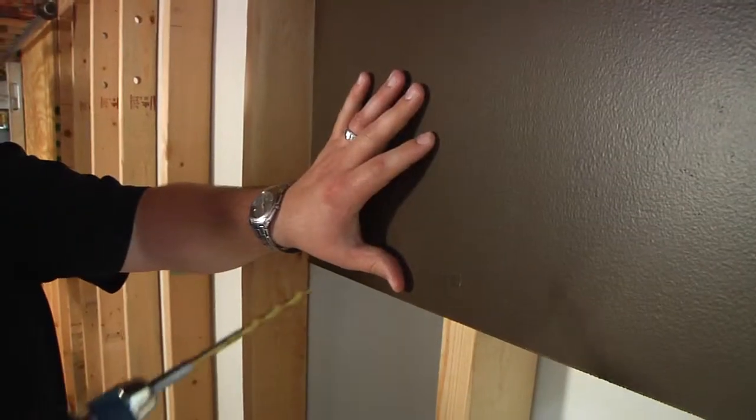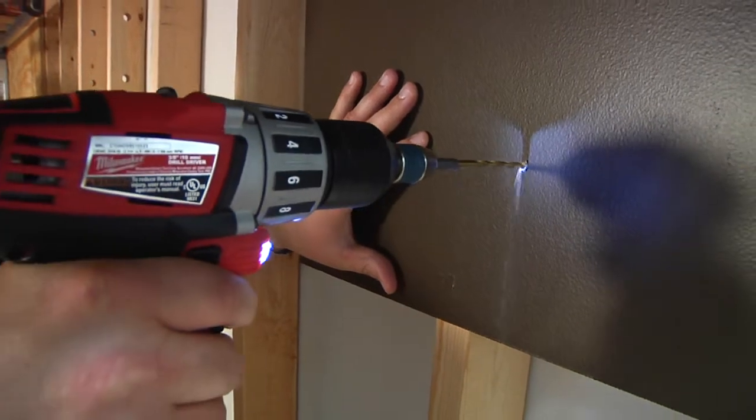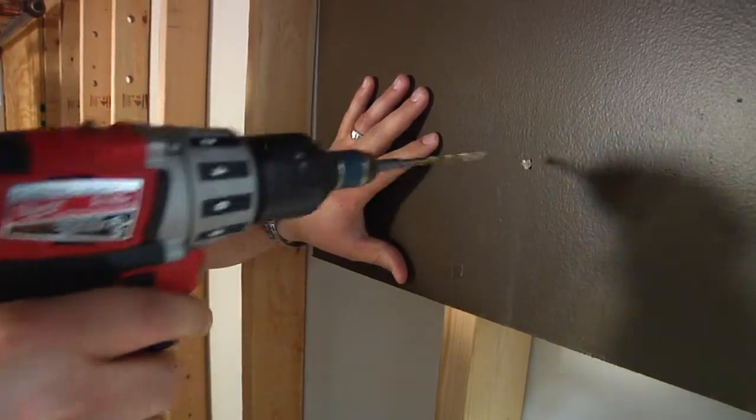If you have piping in your attic, make sure that if you're doing work up there, you don't disturb the insulation. If you do disturb the insulation, make sure that you put it back in the same spot it was before. If you are going to be performing work in walls or ceilings where AquaSafe tubing may be located, use caution when doing so to avoid damaging the tubing.